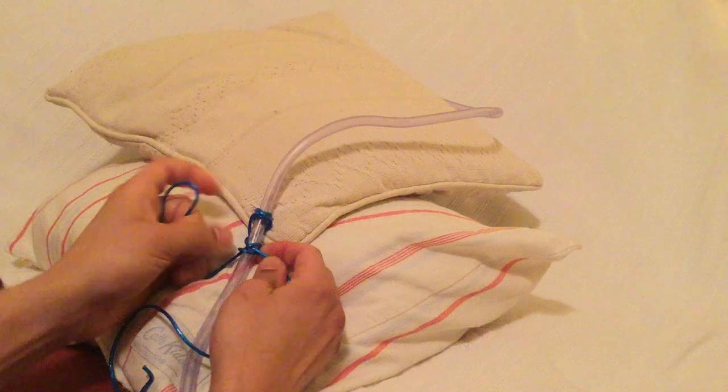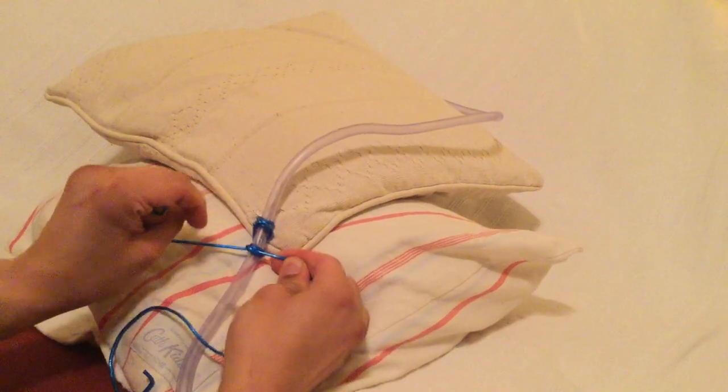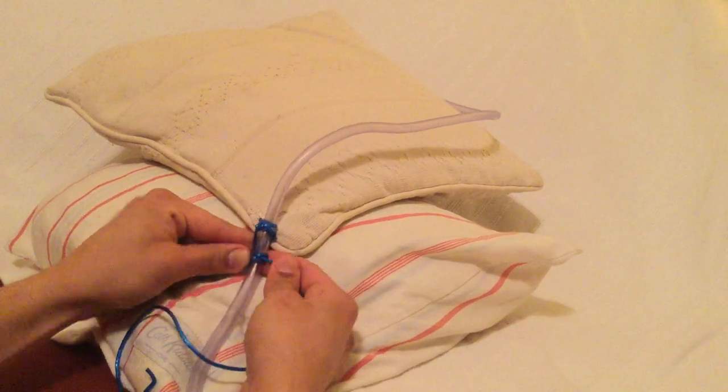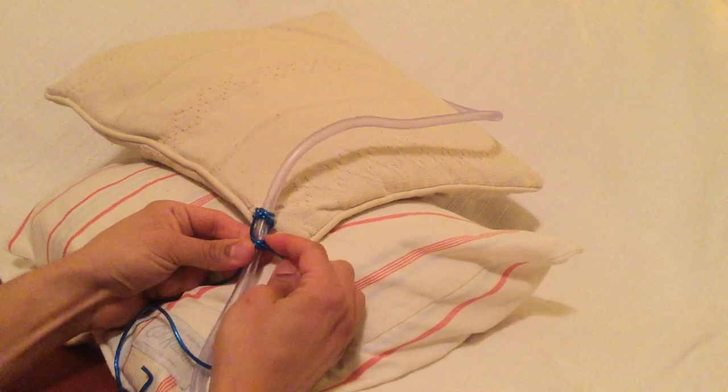Then both ends are made taut and pulled, again forming one more clove hitch.